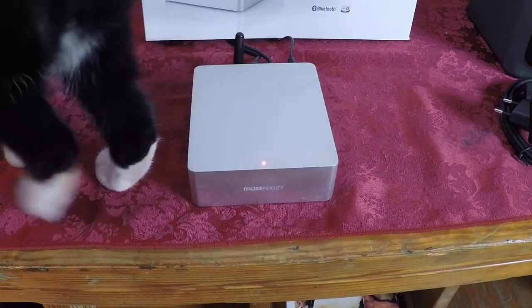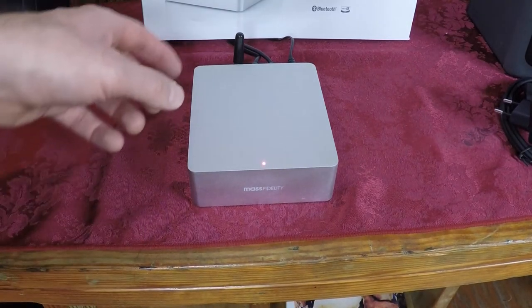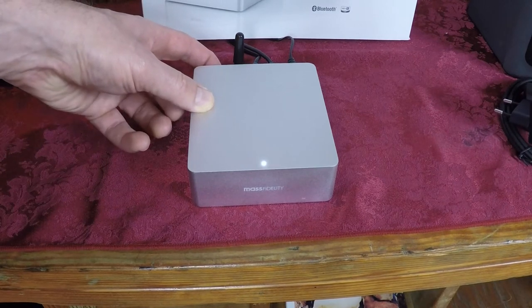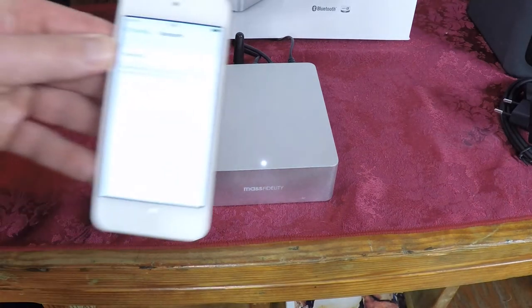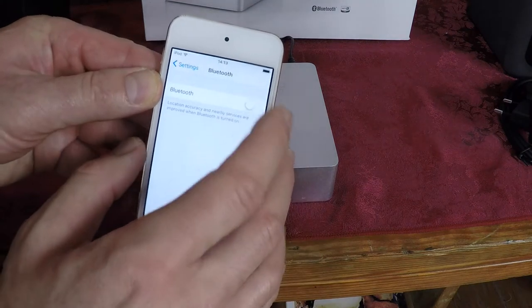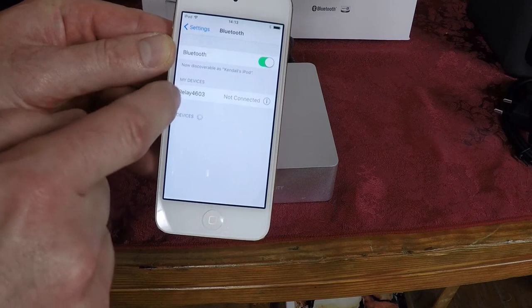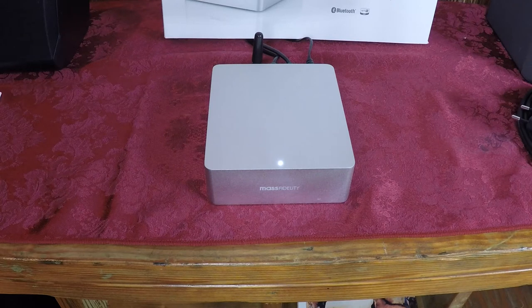When the unit is first turned on, the red light indicates standby. To make it ready to pair with a mobile device or your computer, press the power button and the LED will turn white. With your mobile device, simply turn on Bluetooth and then select the Relay device to connect to. Once you have connected your mobile device to the Relay, you are ready to play audio over it wirelessly.